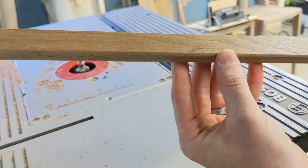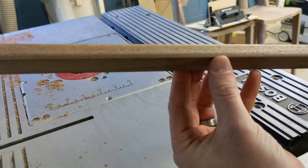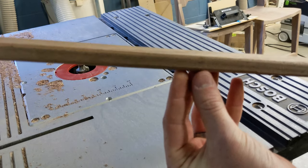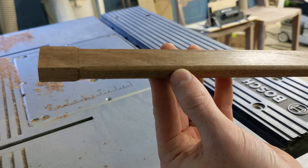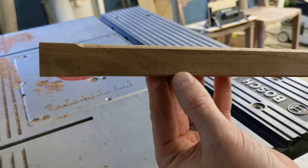You'll see that rounded-over edge I was hoping for. All that's left to do on these is a little bit of sanding - I just pulled out 150-grit sandpaper and sanded them all by hand.